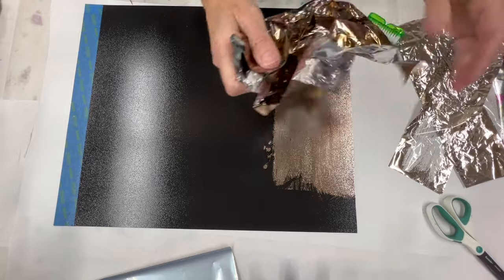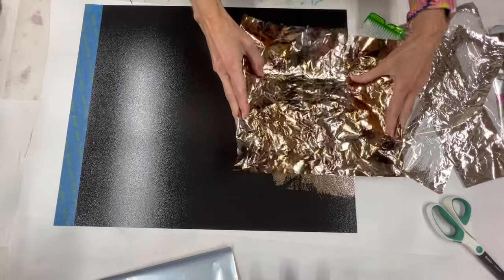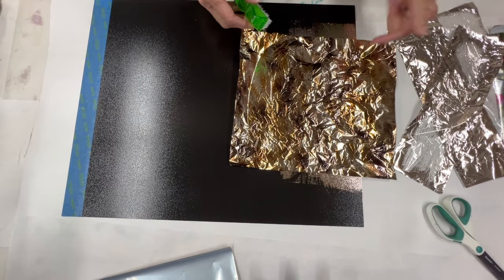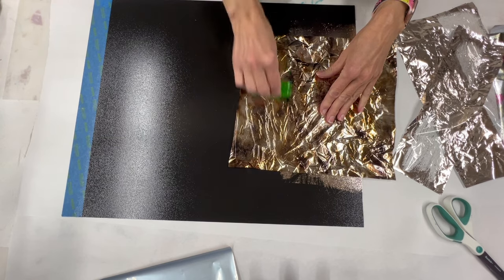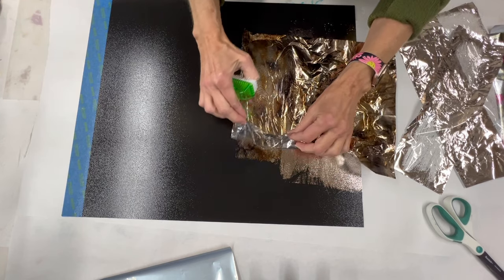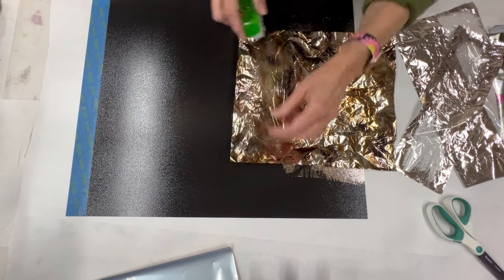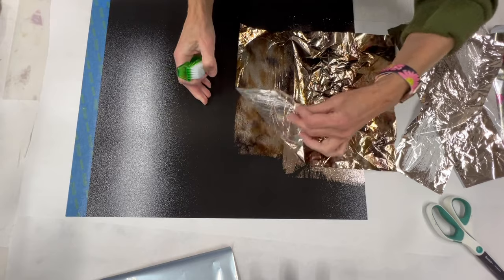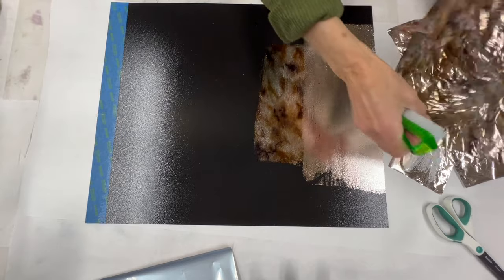Now if you're working with any of our super easy release foils, you don't want to crinkle them first — they can actually fall off the backing. So make sure that when you're figuring out how you're going to seam a bigger project, if it says super easy release, don't try to crinkle it first. For regular foils, crinkling allows you to keep that more rough edge.